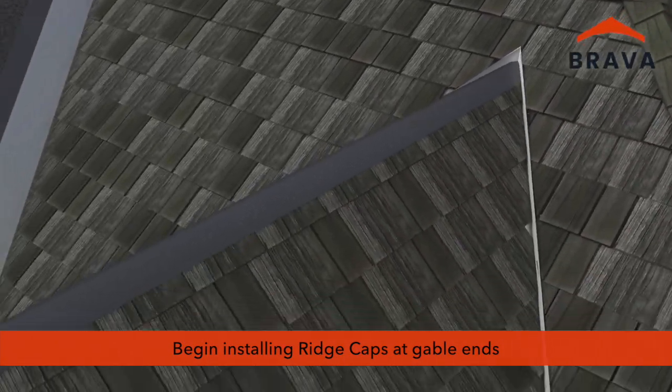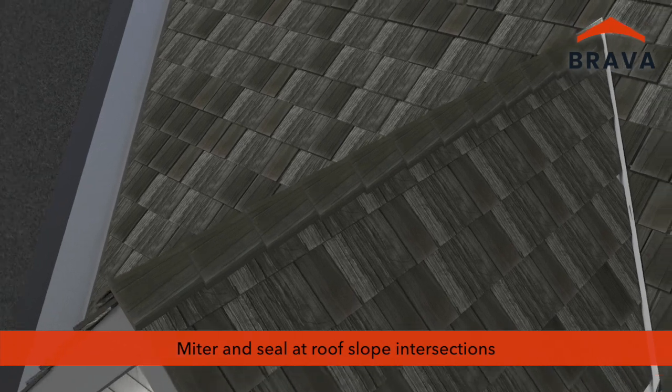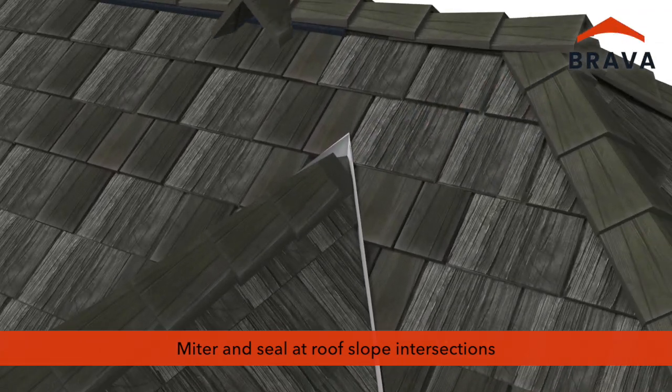Begin installing ridge caps at gable ends. Where the ridge meets the roof slope, miter and seal fasteners with a color-matched sealant.